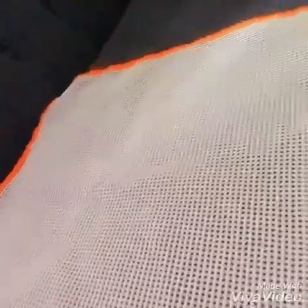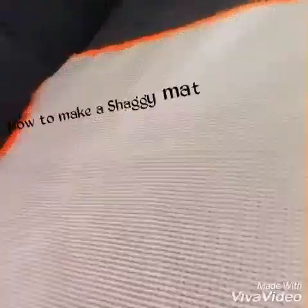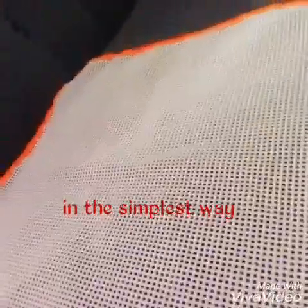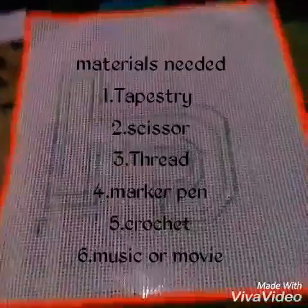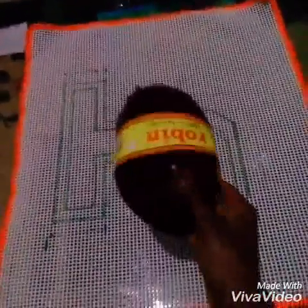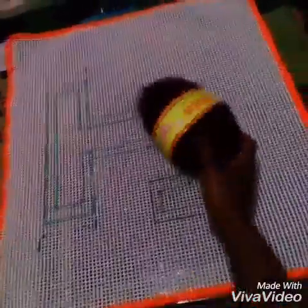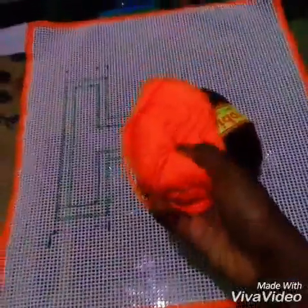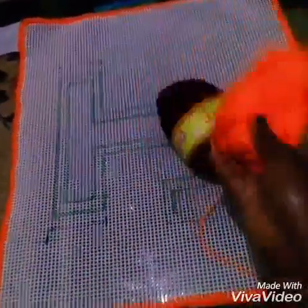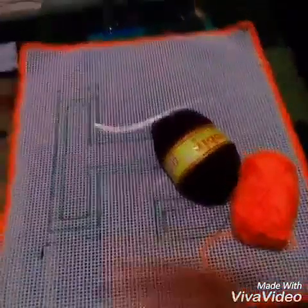Hello viewers, today I'm going to show you how to make a shaggy or rag mat using the simplest way possible at the comfort of your house. This is the list of materials we'll need for the project. I'll be using Robin Chunky, and my project will contain maroon and orange color.